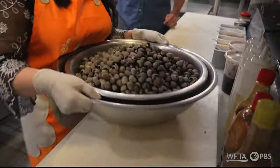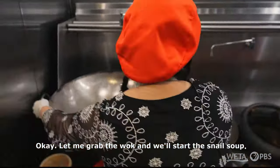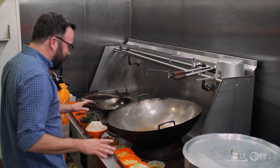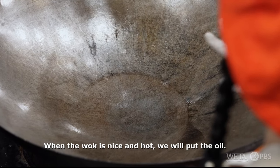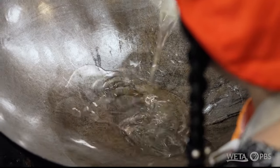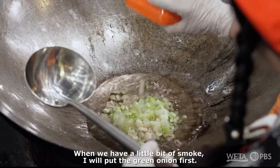It's heavy here. That's a lot of snails. Let me grab the wine and we'll start the snail soup. This wok is no joke. There are so many ingredients that you're going to need for the soup as well. Yes. When the wine is nice and hot, we will pour the oil. When they have a little bit of smoke, I will pour the green onion first.